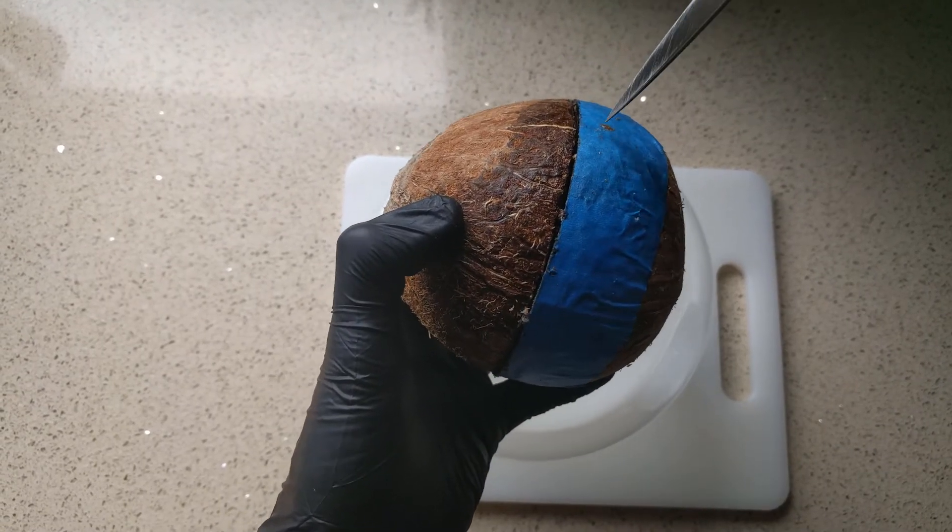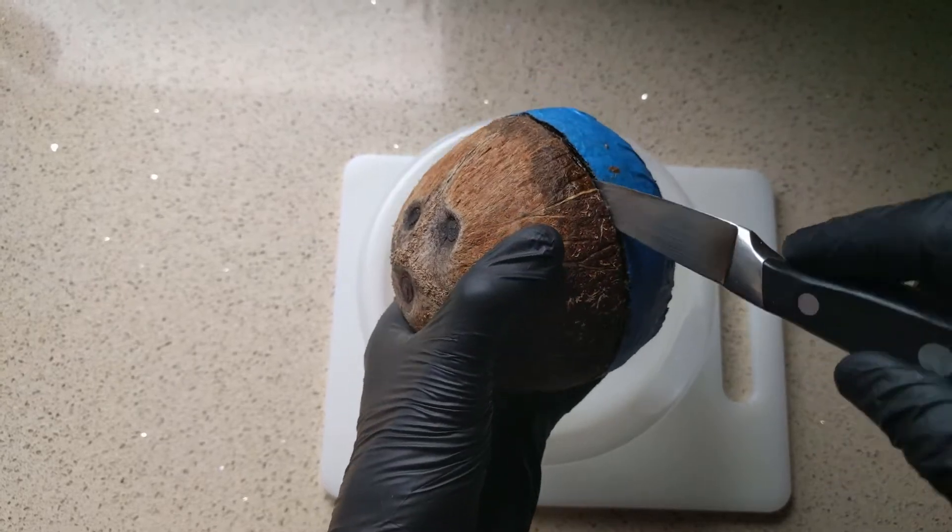We've got it cut open. Now we're just going to take a paring knife.